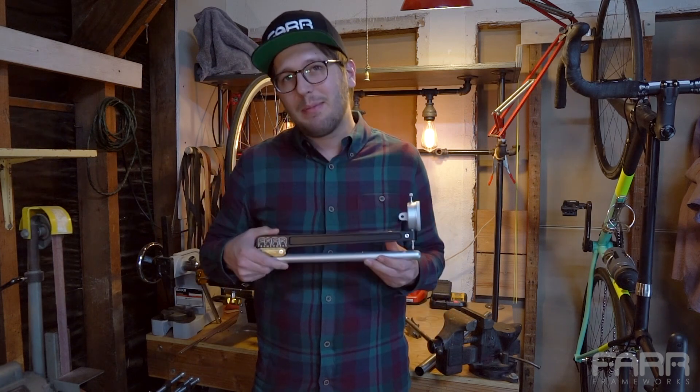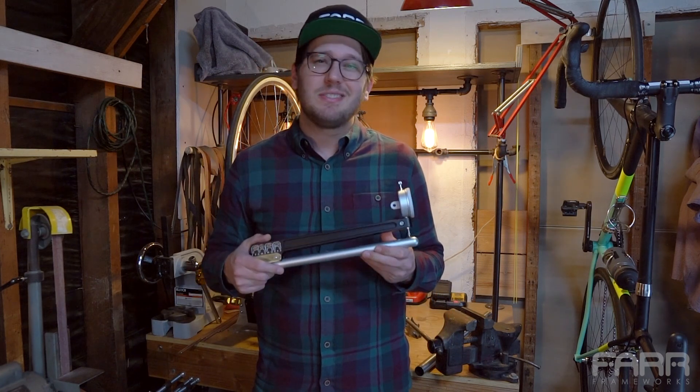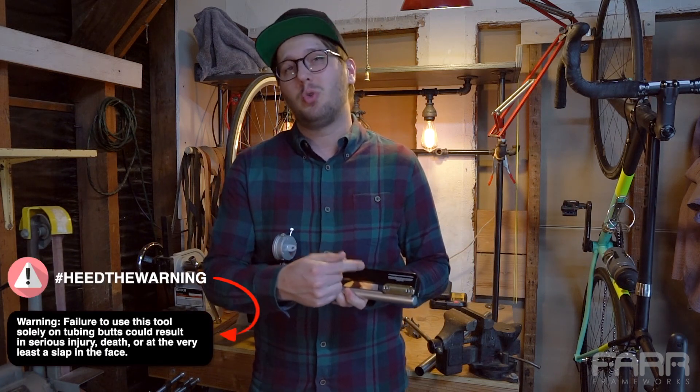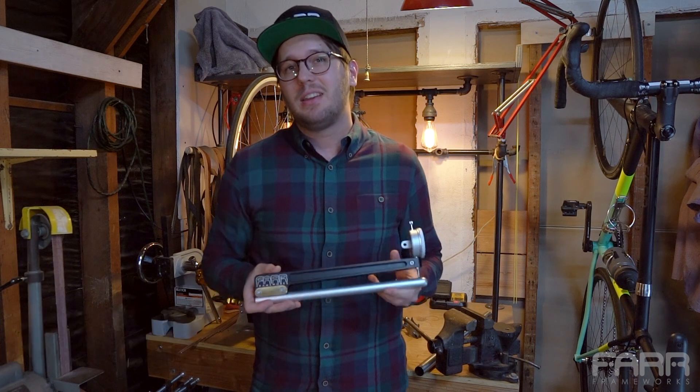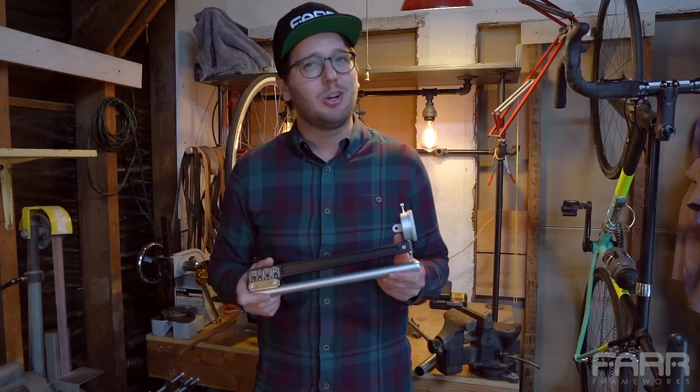Hi, I'm Todd from FAR Frameworks and today we're going to be taking an in-depth look at the butt checker. Now it's important to note this is not for checking human butts — there's even a warning on the back of the tool about this. Instead, this tool is actually used to check bicycle tubing butts. So let's dive right in and take a look.